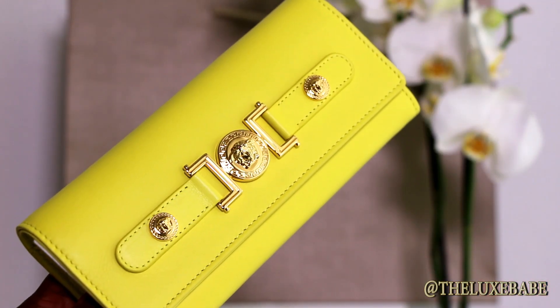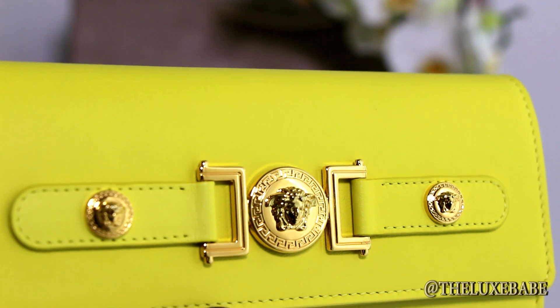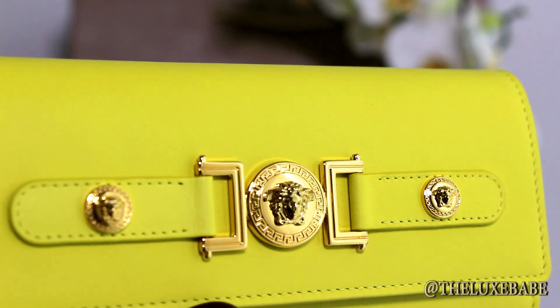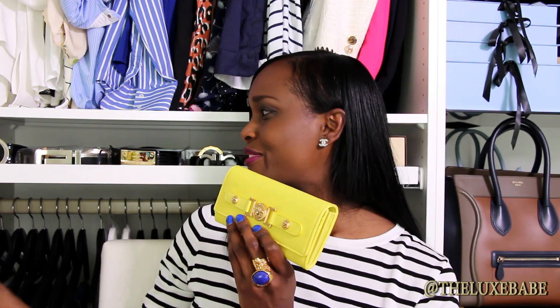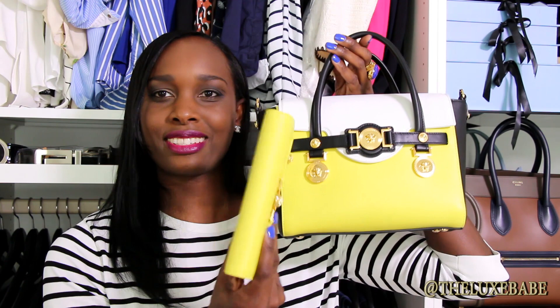I absolutely love this wallet. I'm going to give you some close-ups of the details because it is so beautiful. I'm so happy to have this in my Versace collection. As you can see behind me I do have a thing for Versace — almost all of these are Versace belts because I love that brand so much. If you go back to my older videos you'll know the reason why. I think it's a perfect match to my signature handbag and signature wallet.